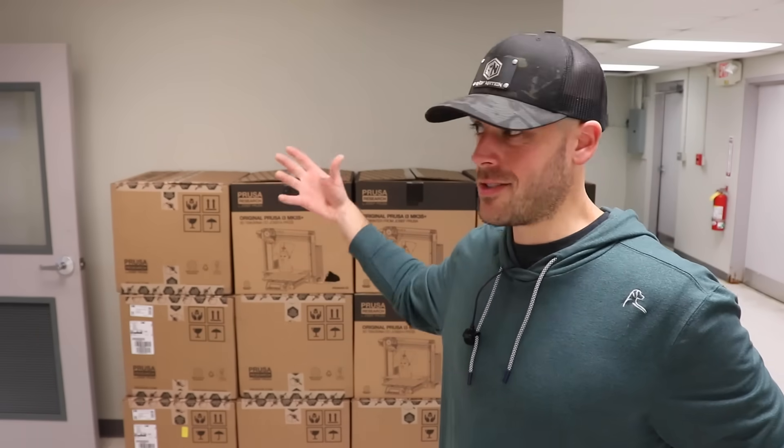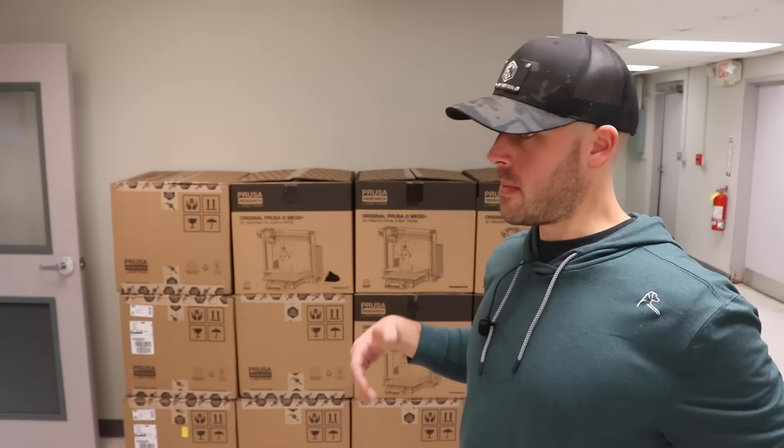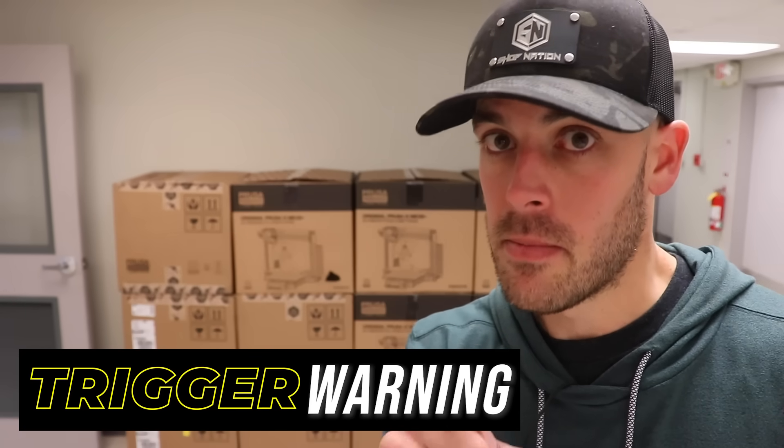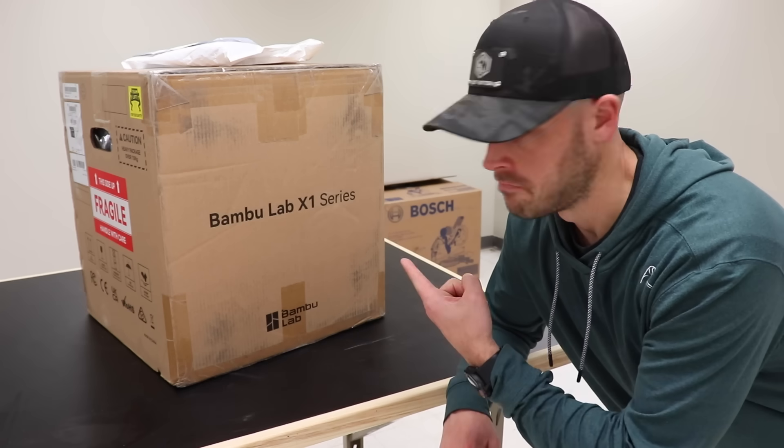I obviously have Prusas — 25 of them — and I think they're a great workhorse printer. But that doesn't mean that's all I'm ever going to have. Before you Ender bros jump in the comments, I am not going to Enders — if you're a proponent for Enders in a print farm, you've never run a print farm. But other contenders like Bamboo Labs or even a totally different technology like HP Multi Jet Fusion — I am not only open to all of it, I'm actively investigating it. So more to come on that as well. Thanks for watching, I appreciate all of you. See ya.